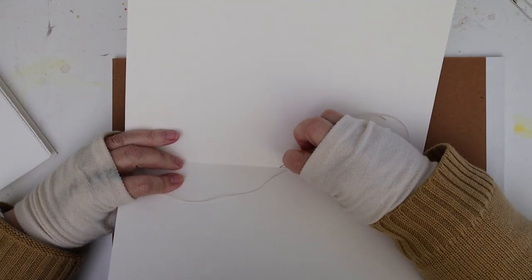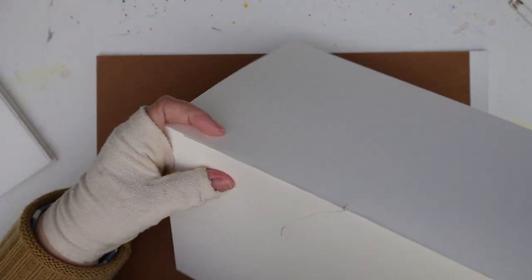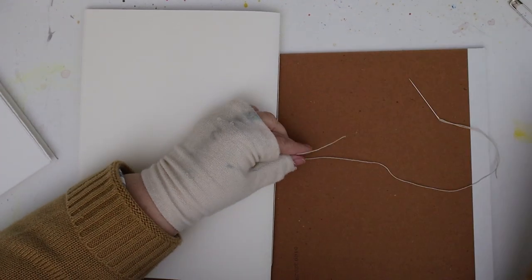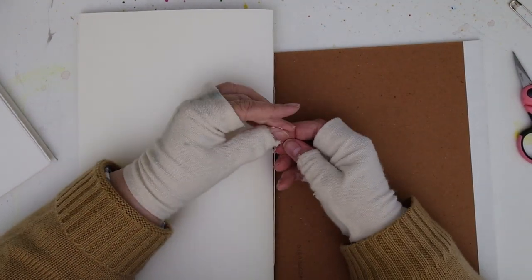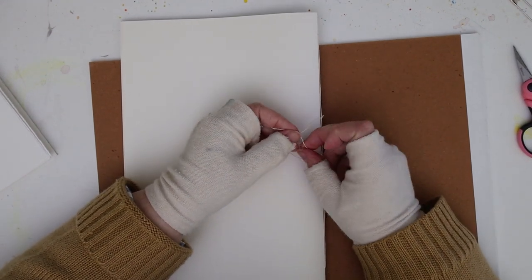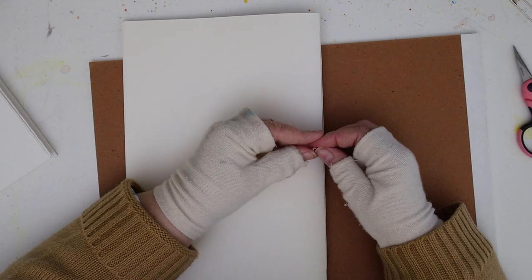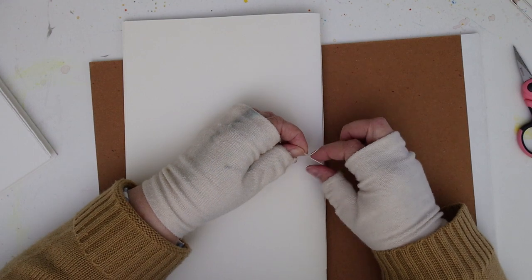Now finally you're going to go from the inside to the outside on that middle hole. This is the last one you have to poke through. I got a little out of frame there because I was trying to get it close enough so you could see. You can cut off the little tail. I tie a square knot and I do it three times — just make sure that the tail on your right hand is always behind. Then you'll have a square knot, and again I always do it three times instead of just two.